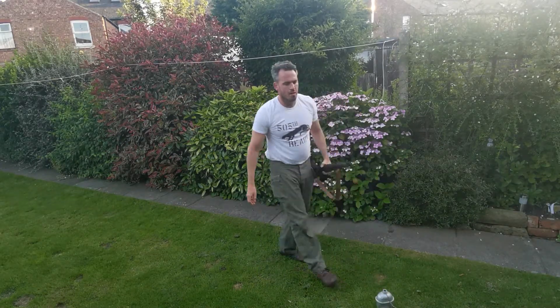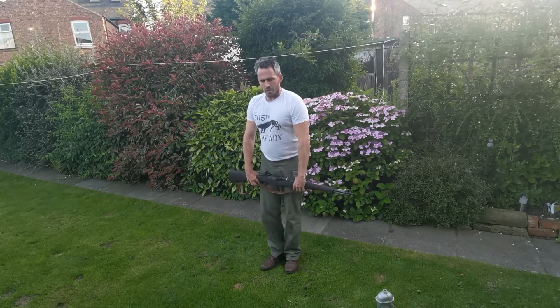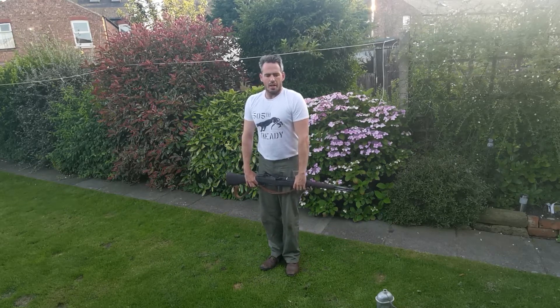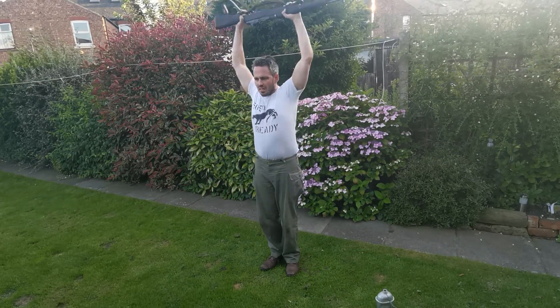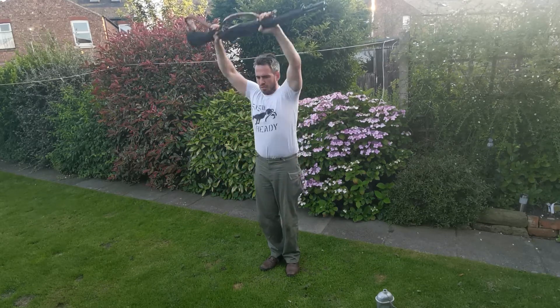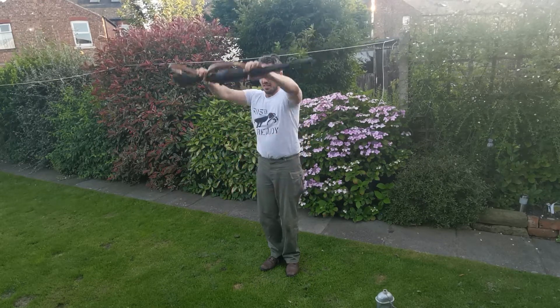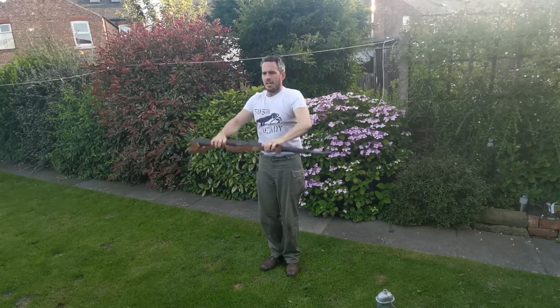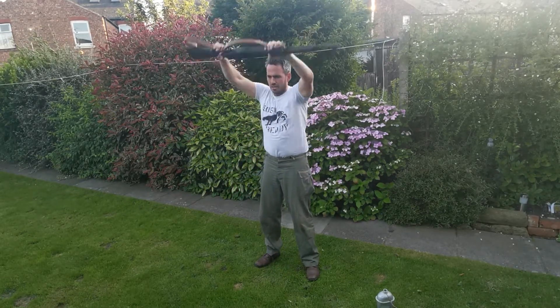Okay, next — in five seconds. Rifle lifts. And go. Nice and slow. When you're building muscle, speed is not necessarily the key — you build strong muscles from slow repetitions.